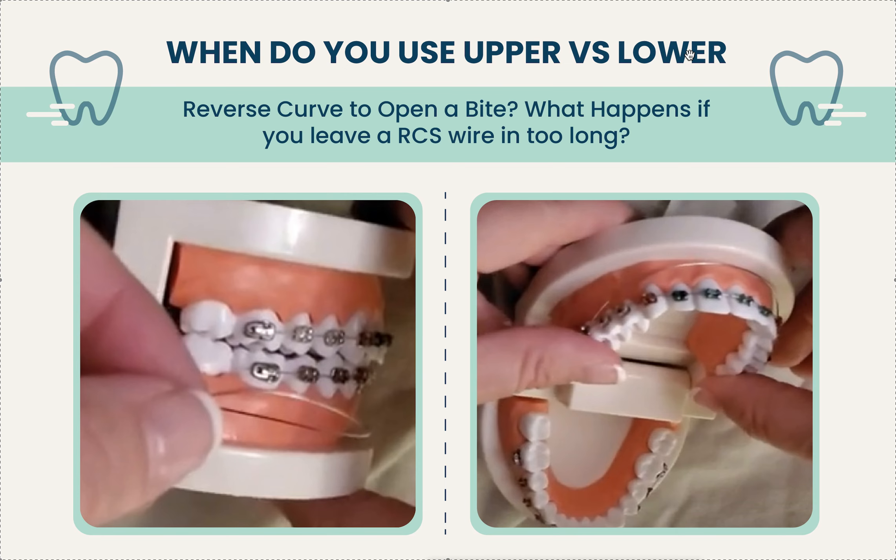When she came back — I think she'd had it in nine months, twelve months, or longer — her arches looked like Pringles chips, literally. It was completely blown out: super posterior open bite on the molars, like a centimeter gap. Her face and bite were messed up. I took out the wires, left no wires in for a while, escalated the situation. It wasn't really my patient; I was just babysitting. But it was horrifying.